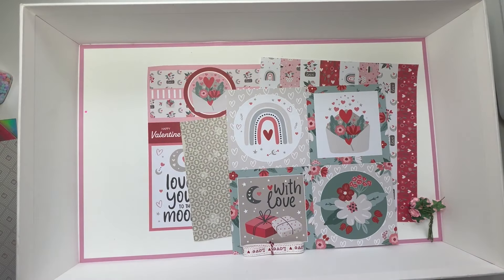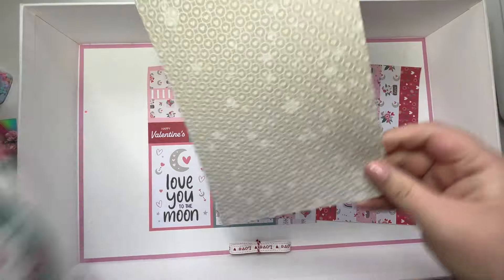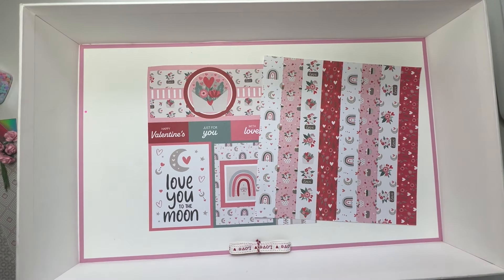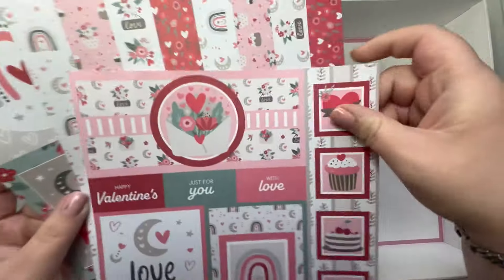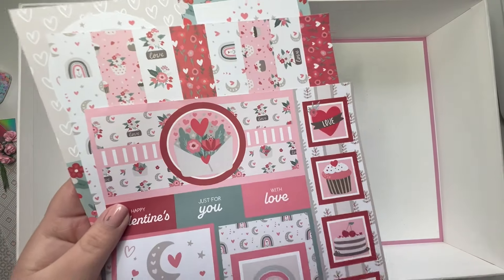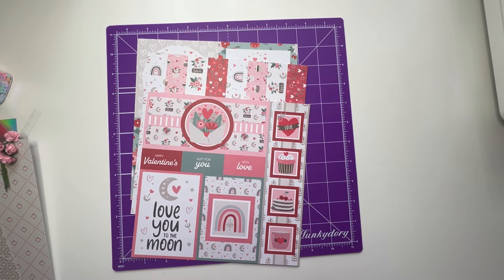We've got some flowers, and then there's another sheet of paper. We'll go with those ones, and these are from a Valentine's pad that we had out on one of these other craft challenges. Let's put that there.